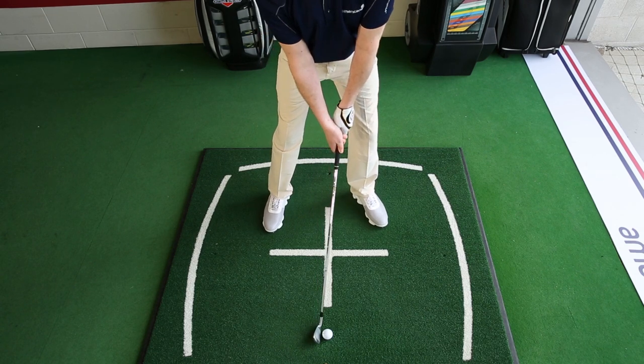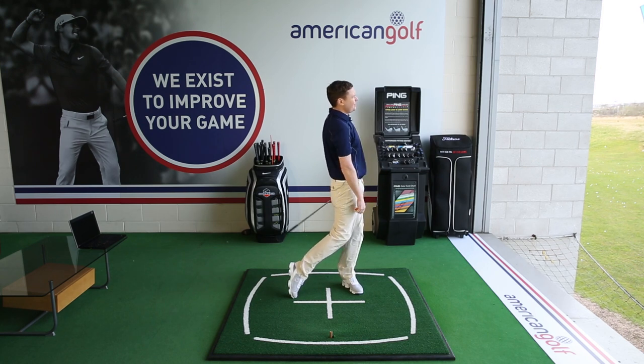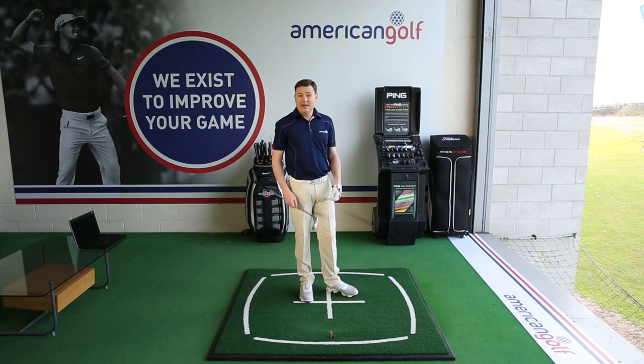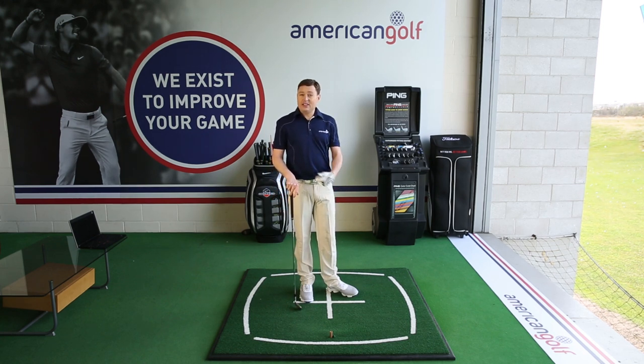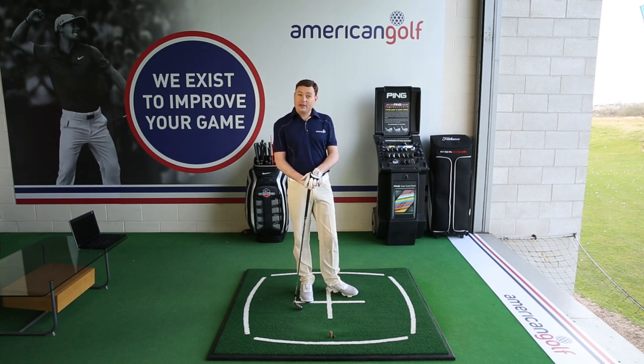So let's give it a go. I'm pleased with that result. The wind didn't move it at all. Ball position a little further back, weight position a little bit further forward, and just a normal strike at it. I'd encourage you to give that a wee try the next time that the wind is up.